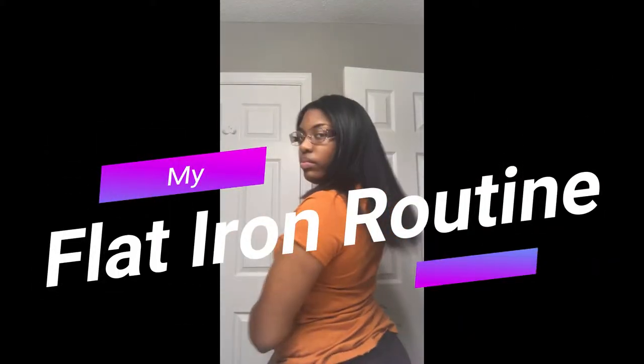Hey guys, welcome back to my channel. Today I will be showing you my flat iron routine. So if you're interested, just keep watching.